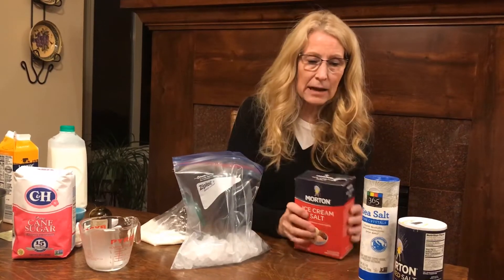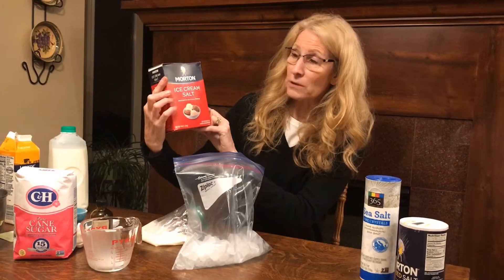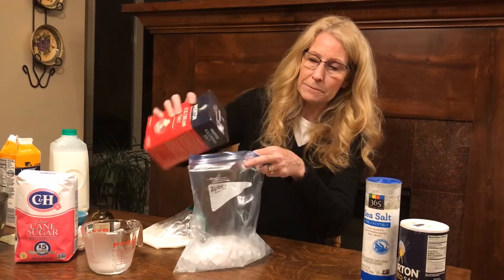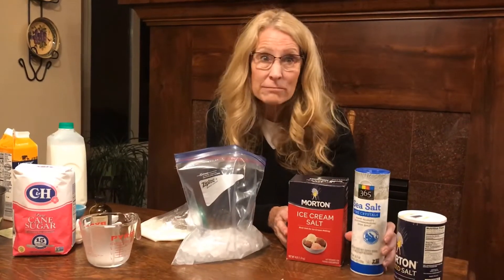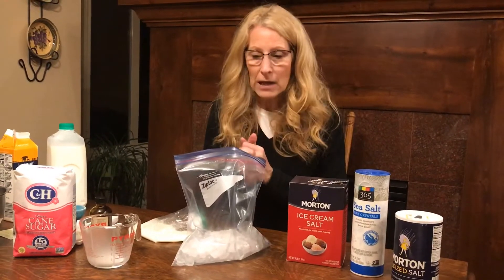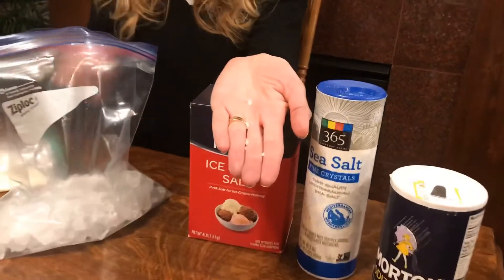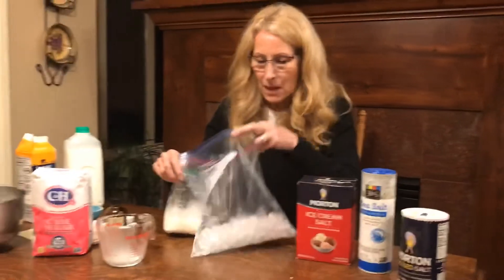To help the ice get to that cold level, I'm going to use something called rock salt — this is actually meant for ice, it's called ice cream salt. I'm just going to pour about a fourth of a cup in. If you don't have any at home, you could use sea salt or regular Morton salt — either way, it doesn't matter. The nice thing about ice cream salt is it's big and chunky, so I'm not going to worry about it making my mixture too salty. But anything works.